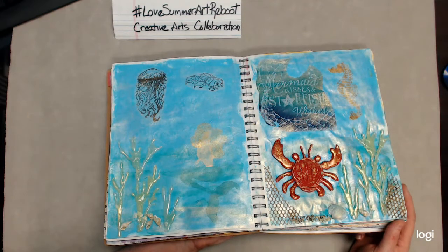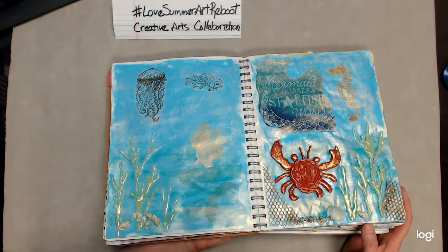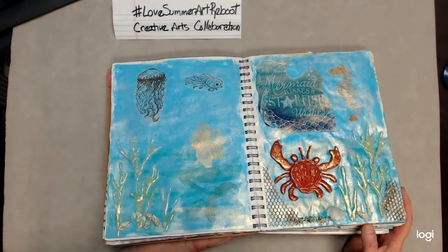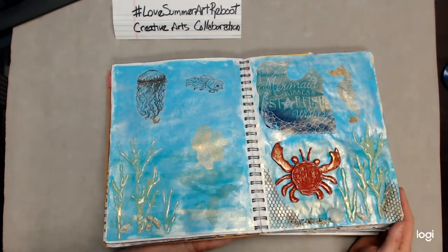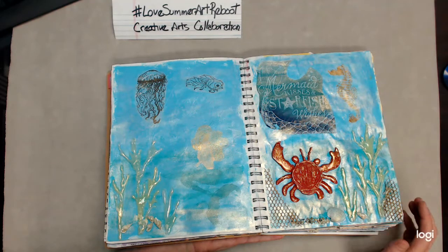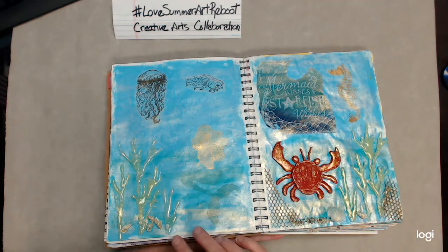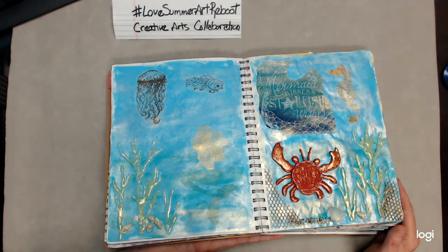It's so adorable to me. And what more says summertime than the water and a mermaid? This was my summertime one for this year. I will go back and add some things — I do have a little bit of shells and rocks. But I noticed some little blue beads the other day that I might put around and place in some spots.